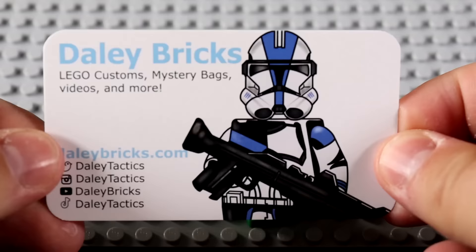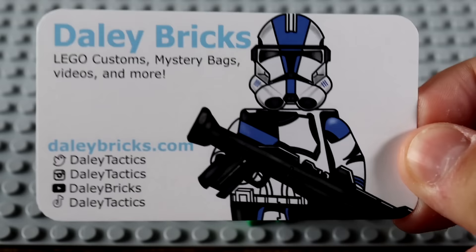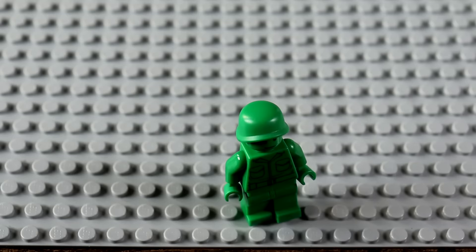Before we get into the Lego army men, I want to let you know that I have refilled all of the Daily Bricks mystery bags. If you guys want to go ahead and purchase some on dailybricks.com, there are brand new ones available with tons of minifigs inside. Either way, we've got ourselves the single green soldier, but we're gonna need to reinforce him.